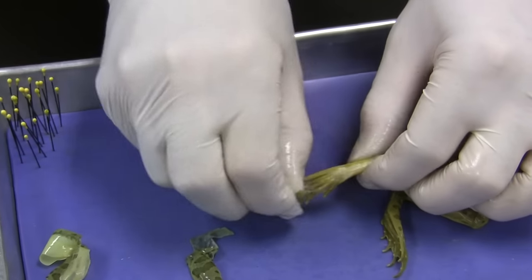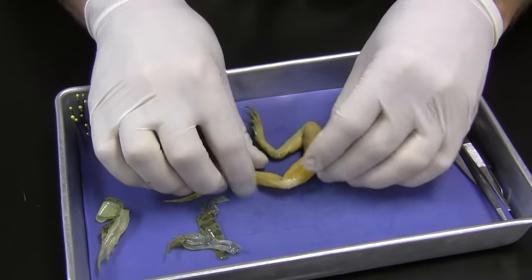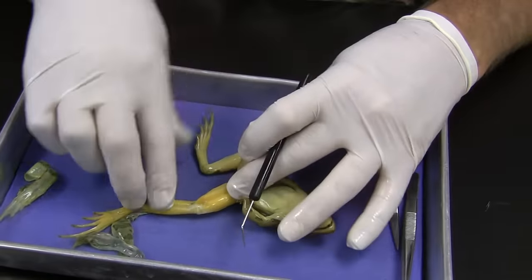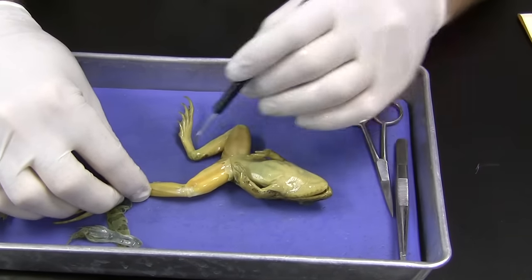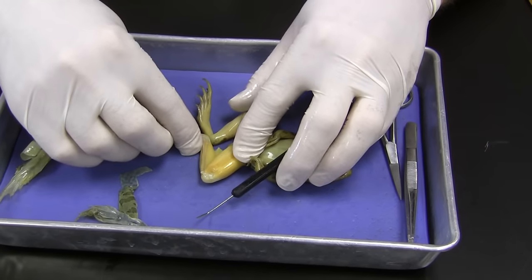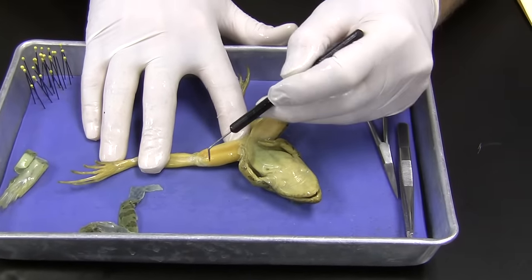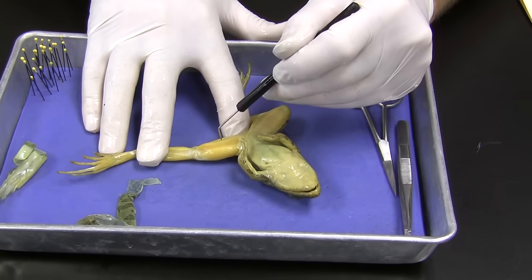That will expose the flexor and the extensor muscles. We're going to use the same terms that we use for our muscles. So let's take a look at this joint — we're going to call this like a knee joint. When this muscle right here, like the hamstring, contracts, it shortens and pulls on the limb — so it flexes. That's flexion. This is extension — we're increasing the angle of the joint. The muscle used to do that is the extensor muscle, right here, and flexor muscle.